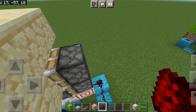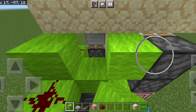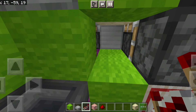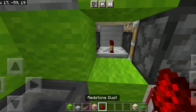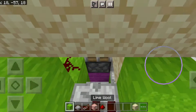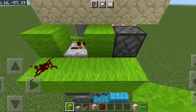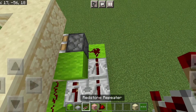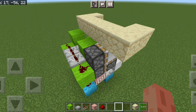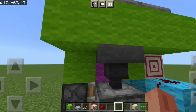Put it in just like that, then go out from here — put in two blocks there and a block right there. We put in a repeater on one tick delay, a repeater on two ticks, and a redstone dust right there. Then place another block there and a redstone dust right there, then a line of redstone with two redstone repeaters — this one on four ticks and the back one on three ticks.